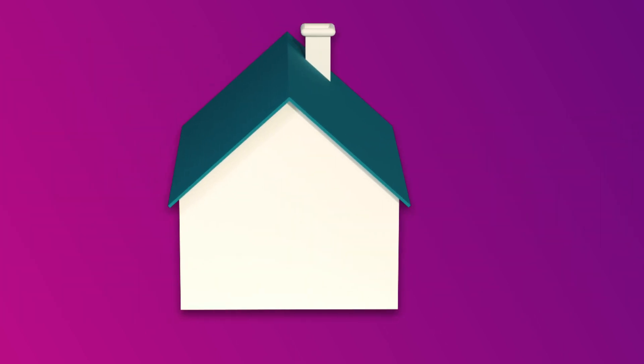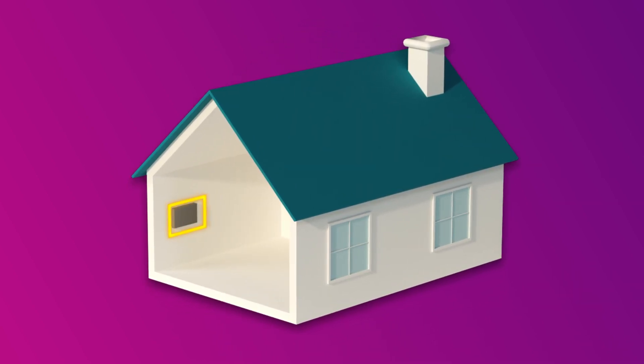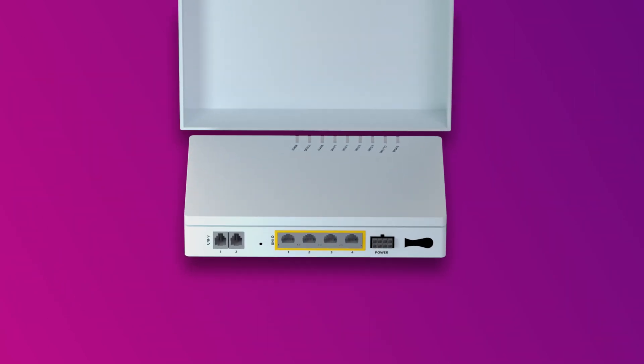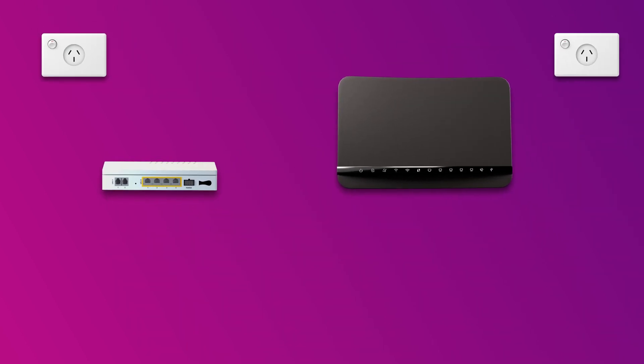Firstly, find your NBN connection box. This is typically installed on the inside of an outer wall of the premises, sometimes in the garage. You may need to lift the cover to see the ports and lights on your connection box. Make sure that your NBN connection box is connected directly to an electrical outlet or to a power supply unit with its own electrical outlet.